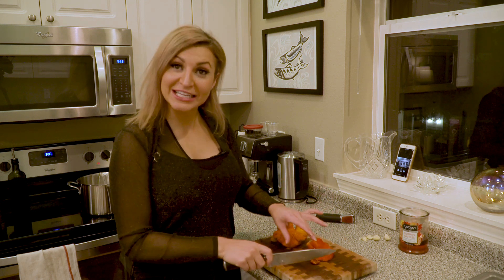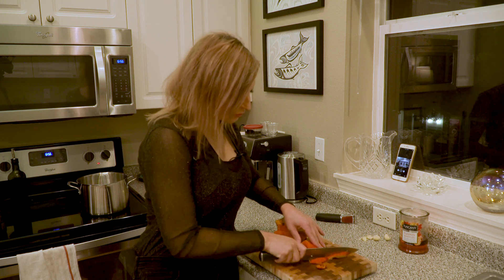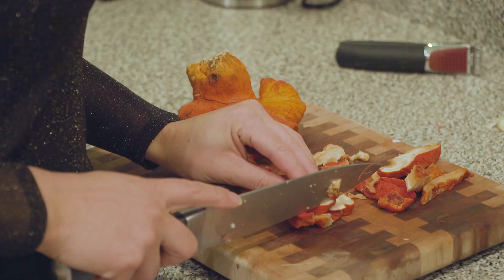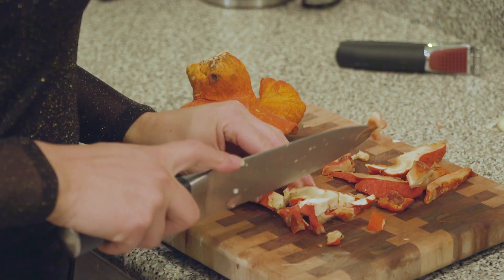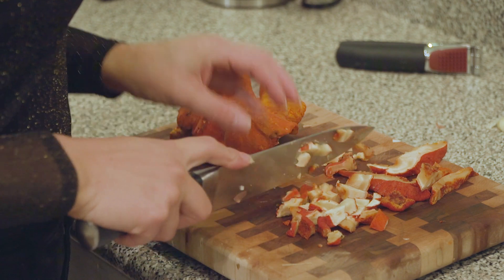Now we take our lobster mushrooms and cut them up into thin slices. It's incredible that they actually have a consistency, smell, and color that are a lot like real lobsters.